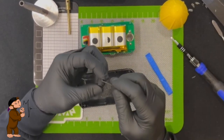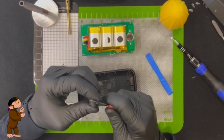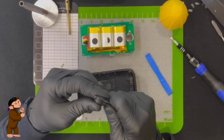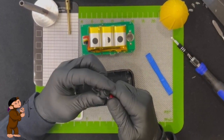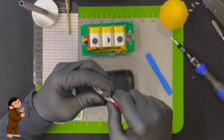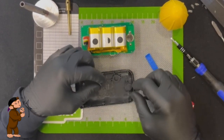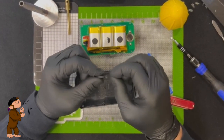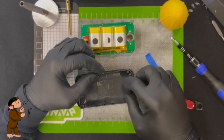There we go — not the greatest job, but it'll get it done. That's what we took off. I kind of messed up this foot, to be honest, but it's not the end of the world. As long as you can kind of get it to sit in there and use the screws, you're fine.